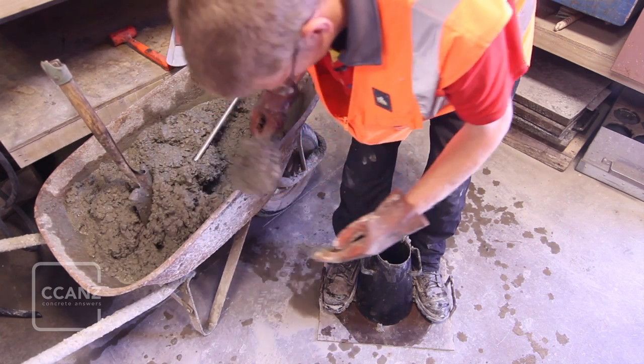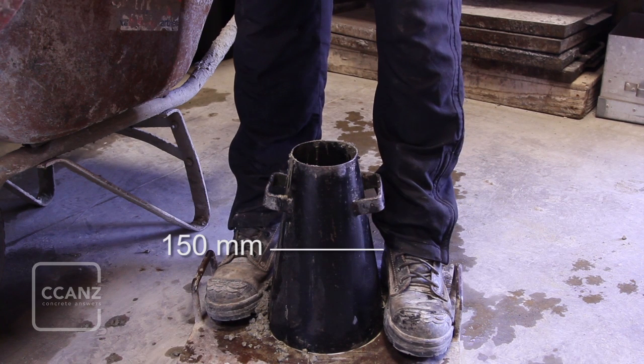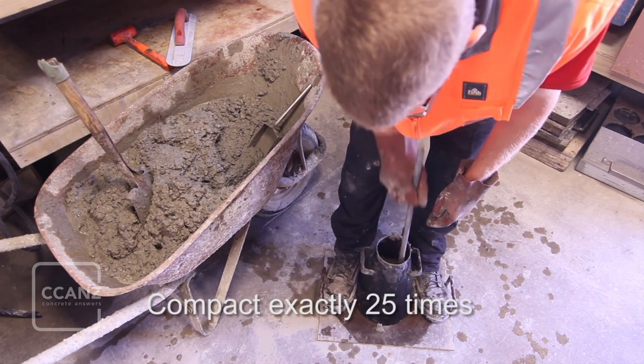Fill the cone to approximately two-thirds of its capacity, which is around 150 millimeters above the bottom of the cone, and compact again by rodding 25 times as before. Take care to only allow the rod to just penetrate the first layer.